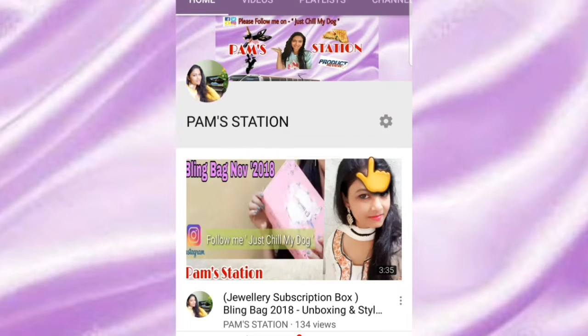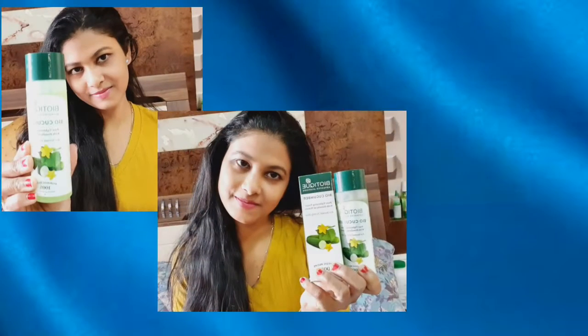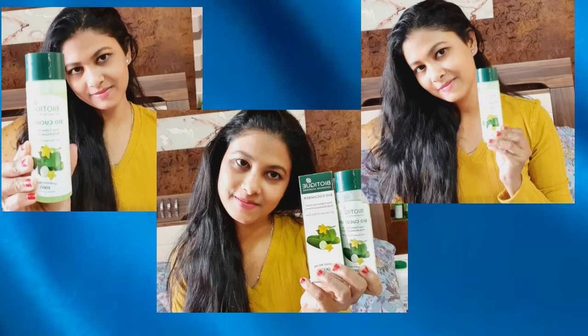Please subscribe to my channel Pamstation and click the bell icon to get notifications for more videos. Hi everyone, welcome back to my channel Pamstation — I hope you all are doing good.